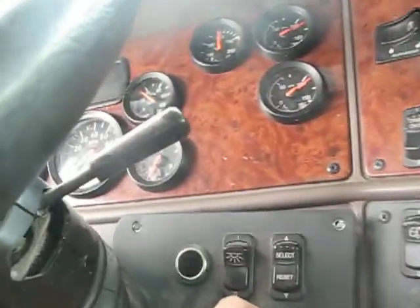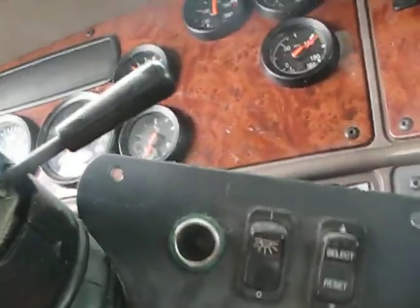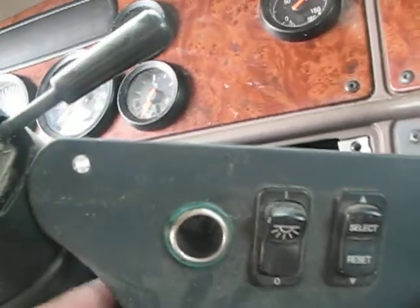All right, I got the screws out, and we're going to go ahead and pull it off and see if a monster jumps out at me or what. I'm going to need some sort of a hex nut thing for that. Oh my god.